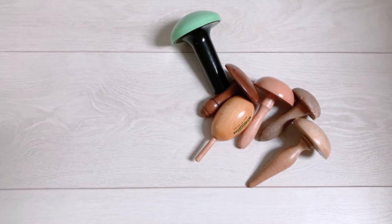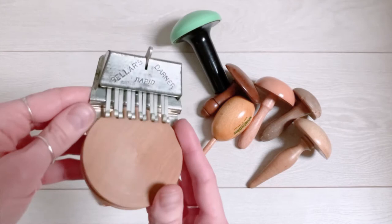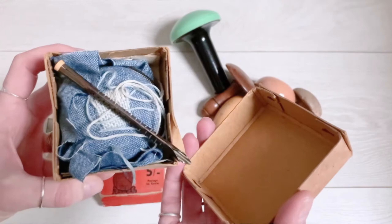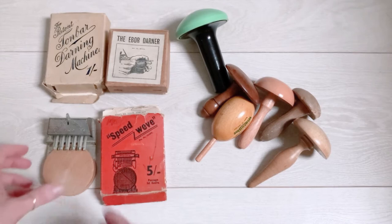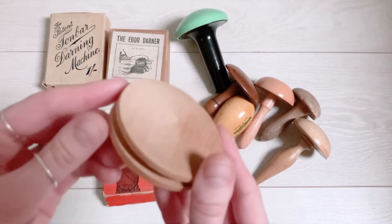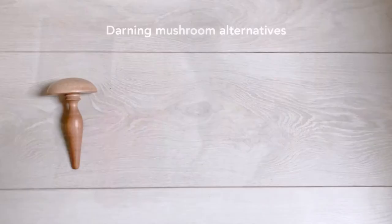Then of course we have the mending tools — these are just personal favourites of mine. You've probably seen my other video on the speed weave darner. I've got the eboard darner and also the Tombar darning machine as well. These are useful and beautiful objects but they're definitely not an essential when you're getting started with mending, so don't worry if you can't get hold of them. I also sometimes like to use the disc from the speed weave as a darning mushroom — it's great because there's no handle attached and it's got a nice flat dome to work on.